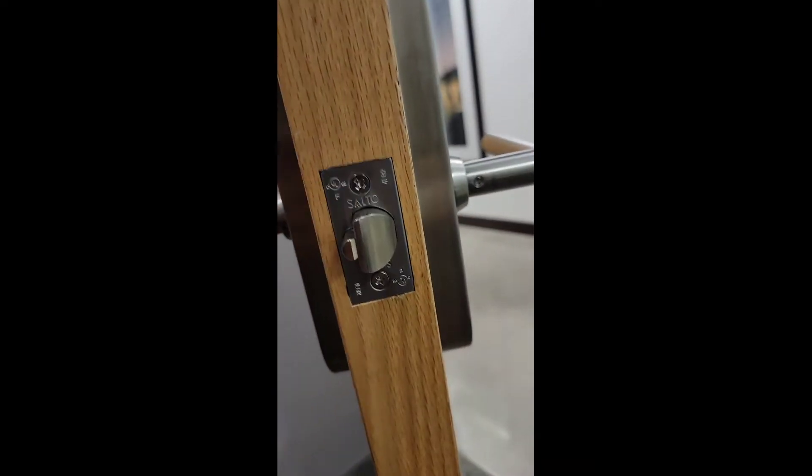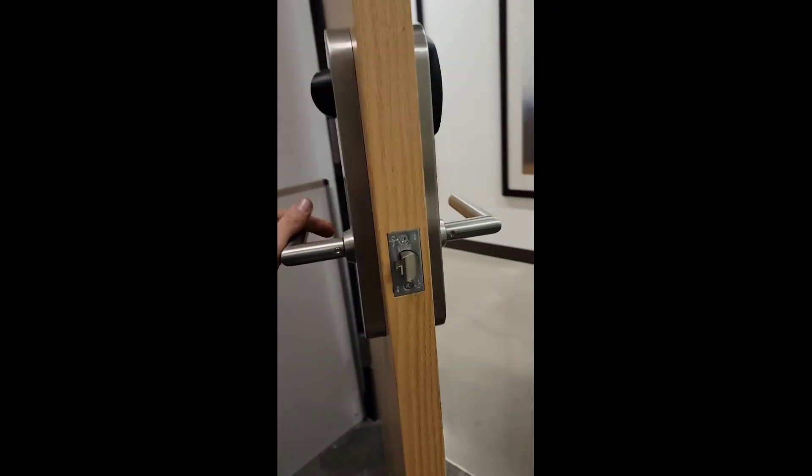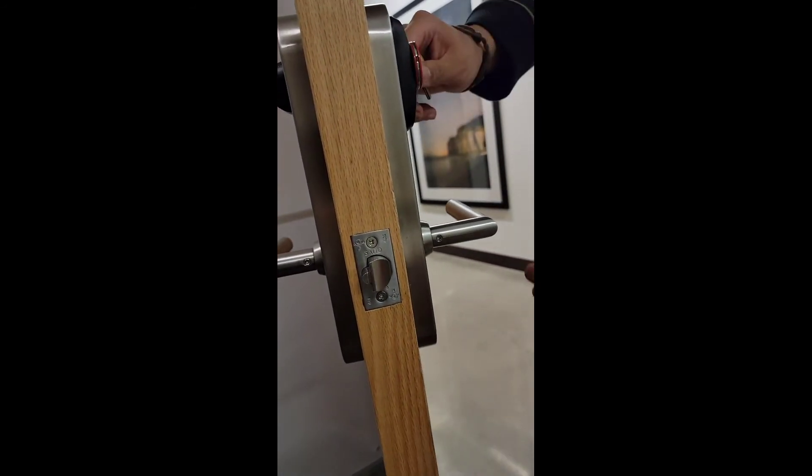We'll need to replace this subto. So from the inside, it opens — no problem. Go ahead from the outside — it does not work. And now it does. Bingo.